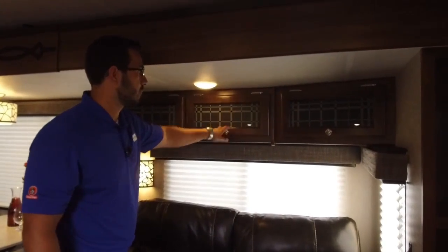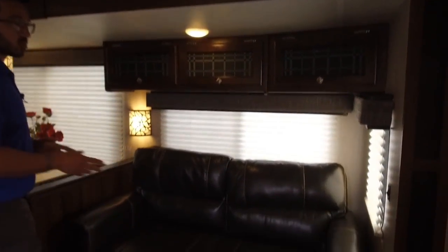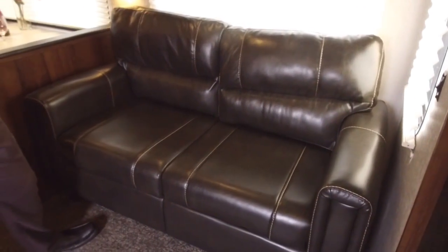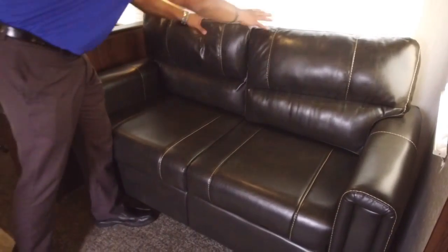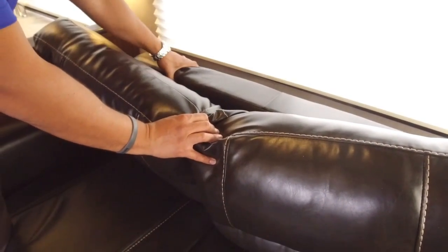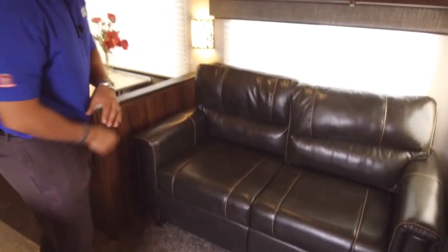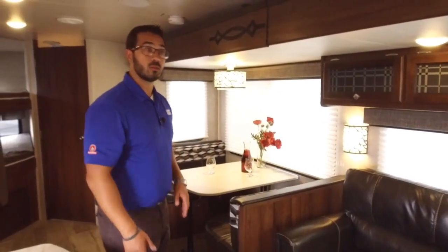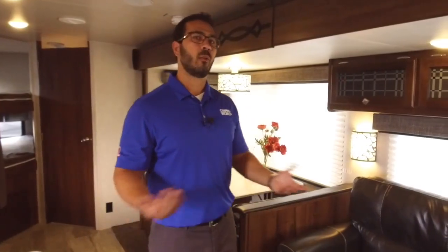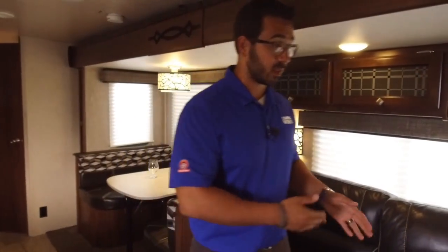Right beneath that is the tri-fold sofa, which is comfortable to sit on and also folds out into a comfortable bed. With a tri-fold, they use the actual couch cushion itself — look at how much cushion there is — and that's what your guests sleep on. The back part folds down, the bottom part comes out. It will close off the walkway, but it's worth it so guests have a comfortable night's sleep without waking up with a sore back from a deflated air mattress.